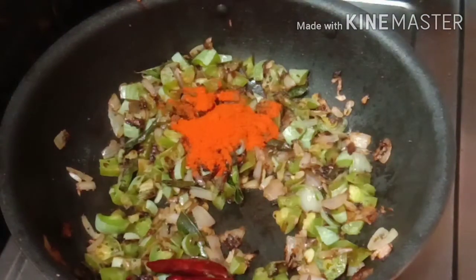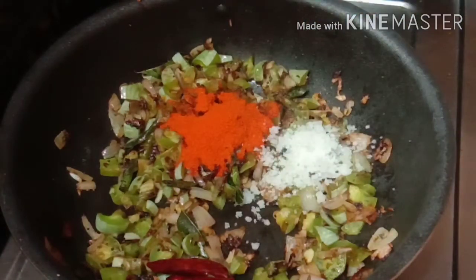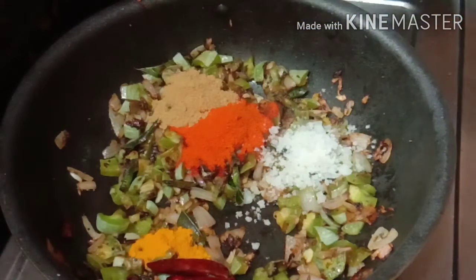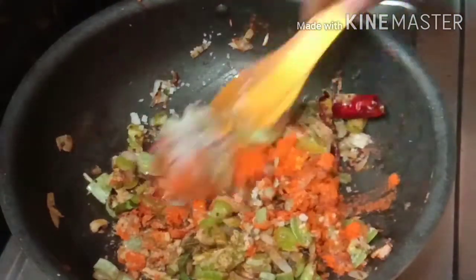Put the fish in the pan. Once you add the eggs, put it in the pan. Put the red pepper on the pan. Put the tomatoes in the pan.